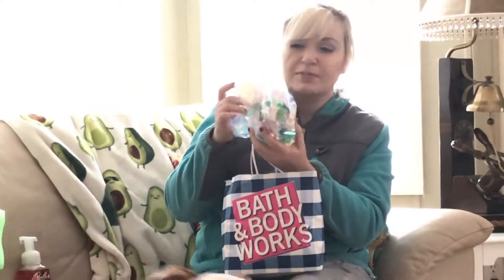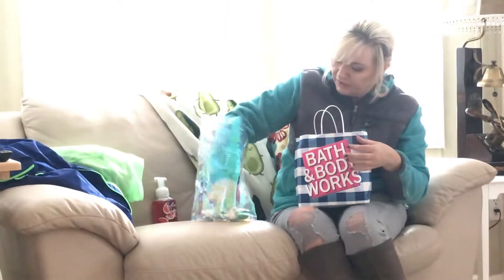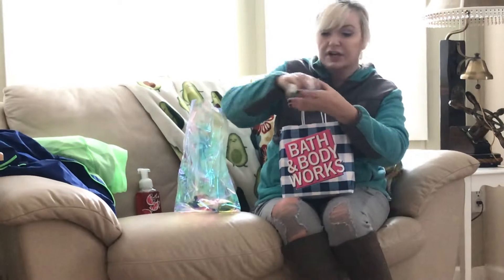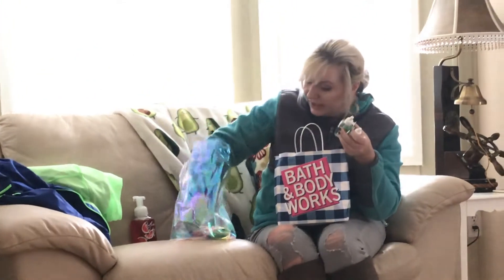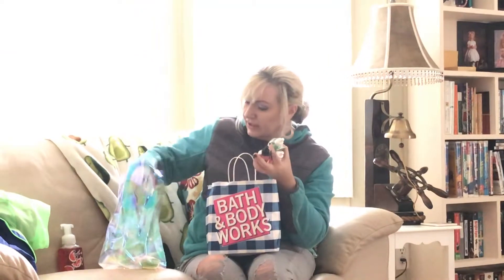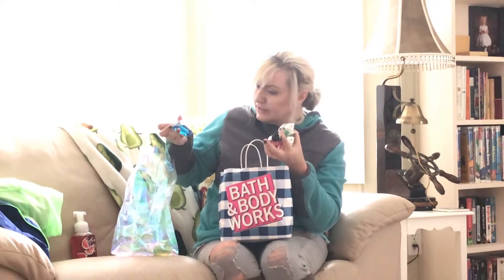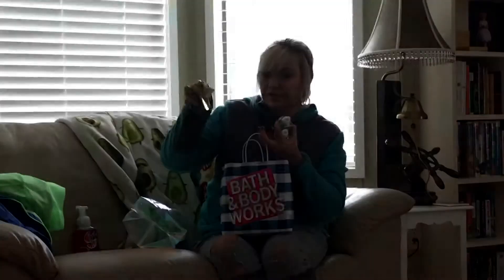And then onto the wall flowers — at our location they wrap these very nice with a kind of iridescent cellophane. So all my wall flowers are in here: sun washed petals, key lime pie, rosy water and ivy, and this one the tag fell off — looks like a beachy scent maybe. And then this one is the perfect spring.